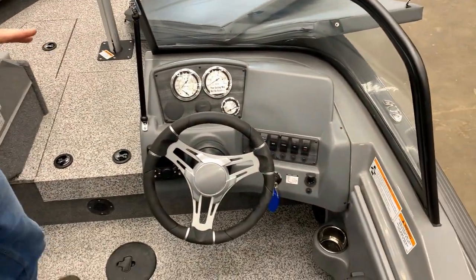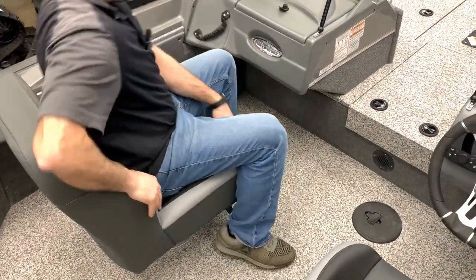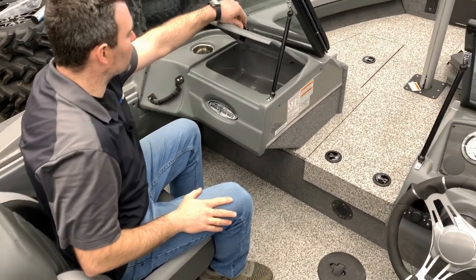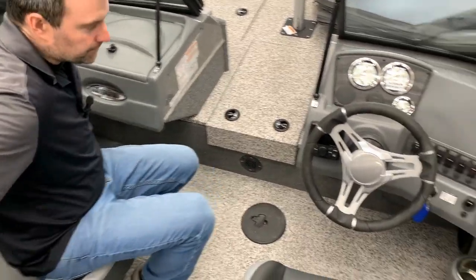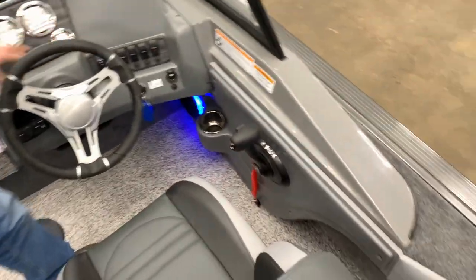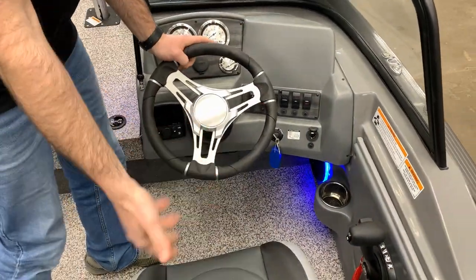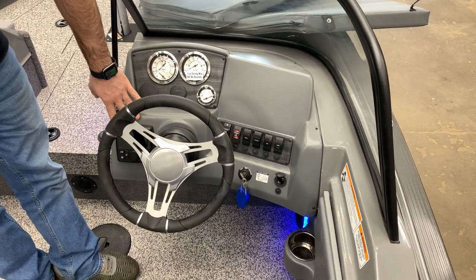At the main helm, you're going to notice we've got some upgraded seats — very comfy and plush. Customers absolutely love this. On the passenger side, you'll notice the glove box, cup holders, grab handles, and lit speakers underneath. At the driver's helm, we've got an upgraded steering wheel, tilt steering, a full chrome gauge package, and a stereo system.